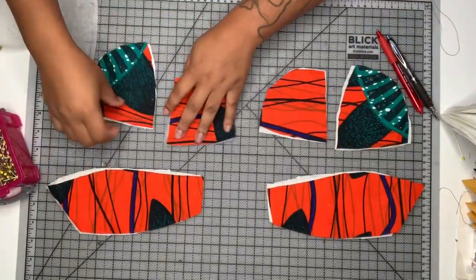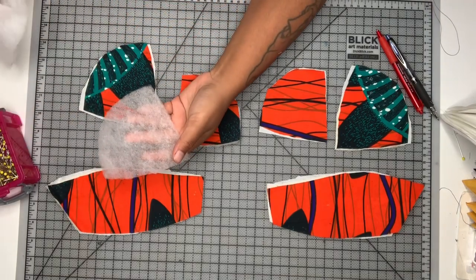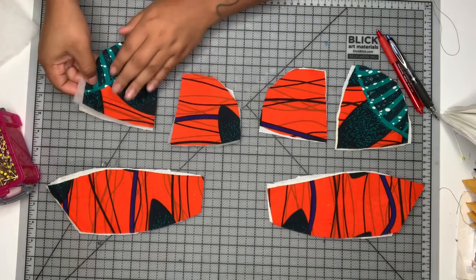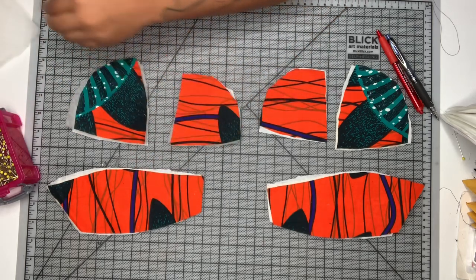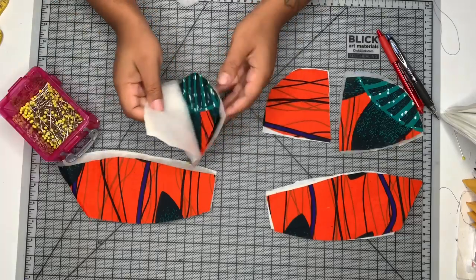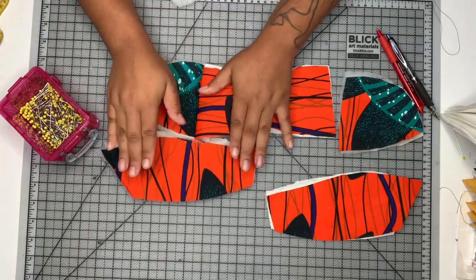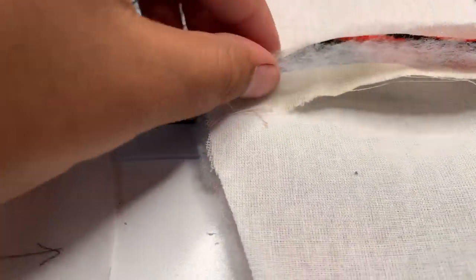I'm just using one layer of batting — I think one layer will be just fine because there are no bones in the cup area. To reduce bulk in the seams, I'm going to cut back all of the batting out of the seam allowance.